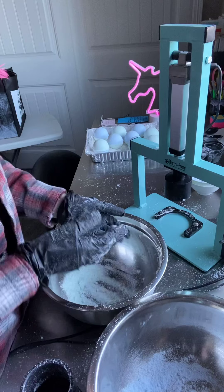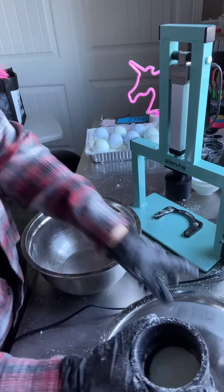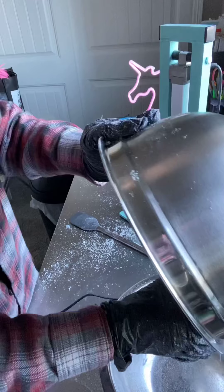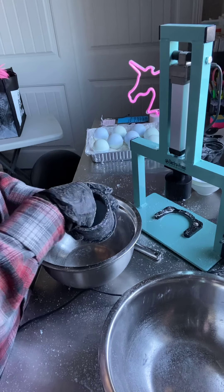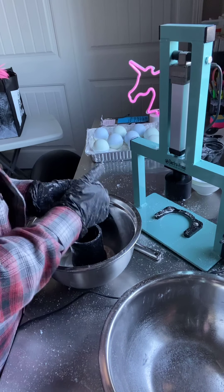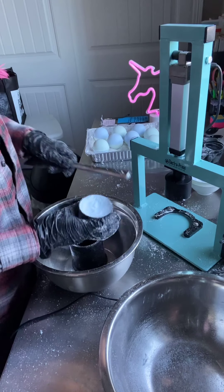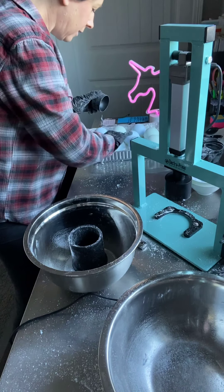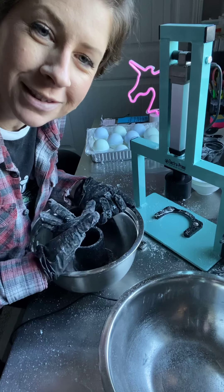All right, I got nine bath bombs and then I always have a little bit left, so I just dump it in my mold and press it down with my hand really hard. And that's how I enjoy my bath bombs — I use the leftovers.